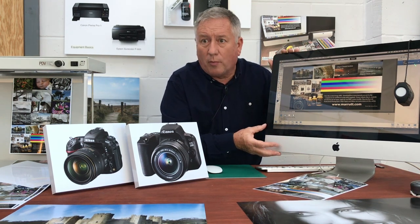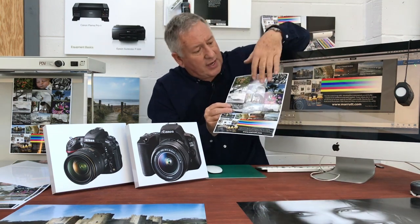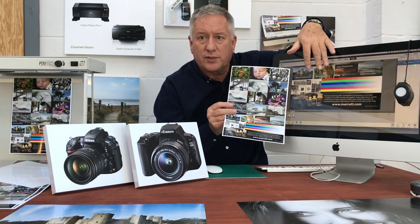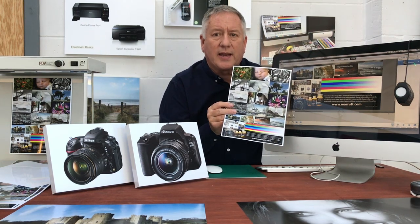Now for the big one. Is your monitor up to the job? How can we tell? Simple. You get an ink manufacturer's calibration print, get that same image up on screen, and then adjust your brightness, contrast and colour controls until you have an exact match screen to print when viewed under a correct daylight colour temperature.